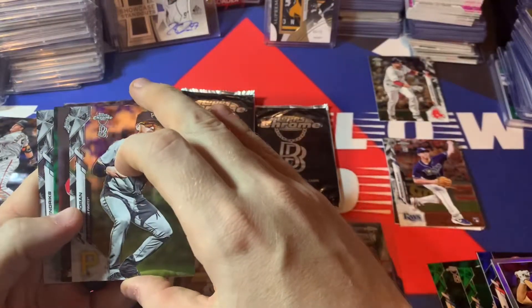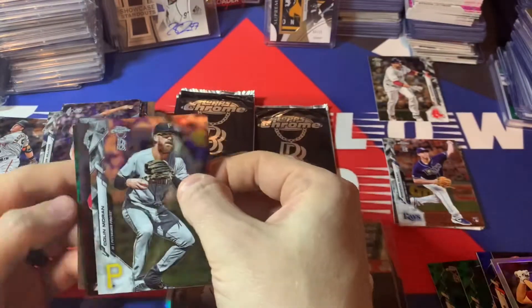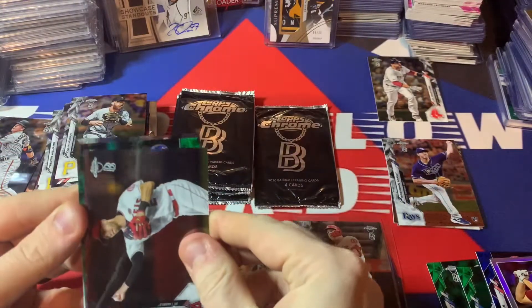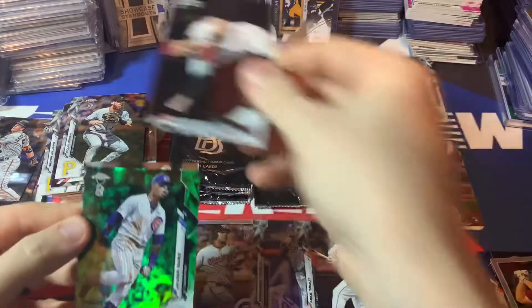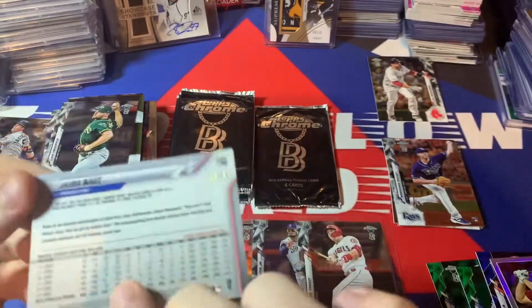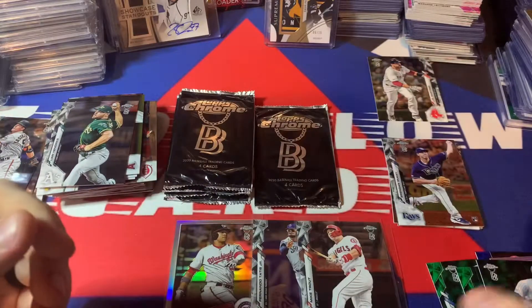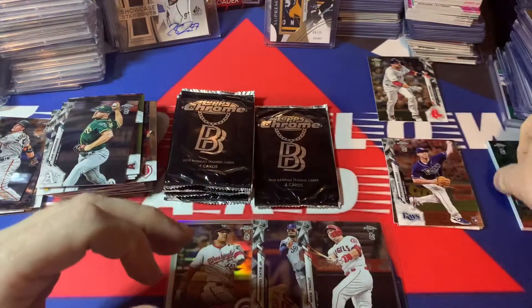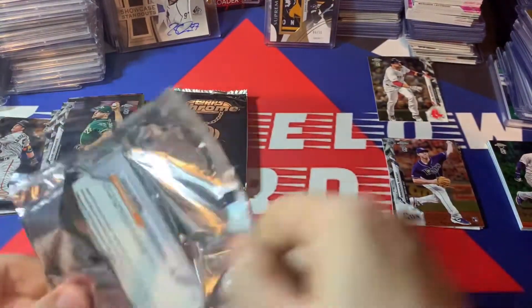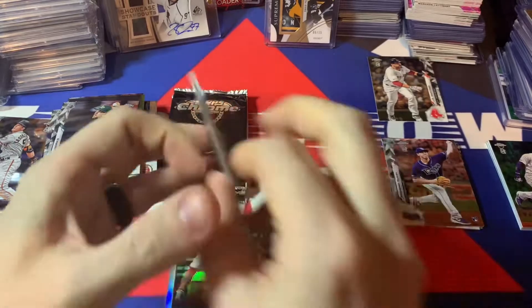There is a green in here — yeah there's a green. There's Colin Moran and Andrelton Simmons. There is a Javi Baez green — that's not bad, that's to 99 — and a Liam Hendricks. Javi Baez is a solid name, 84 of 99. It's funny, I haven't pulled much quality color out of here. There's a Logan Webb rookie on the back.